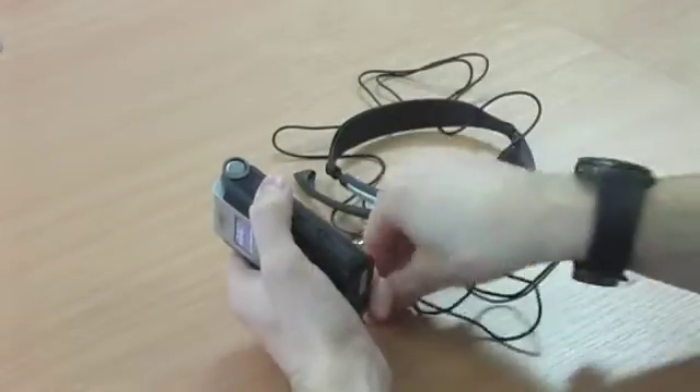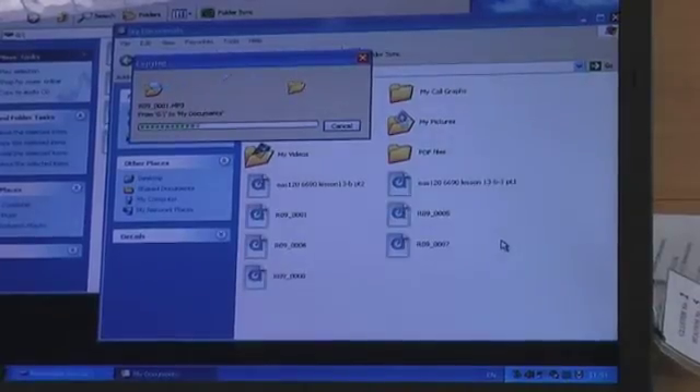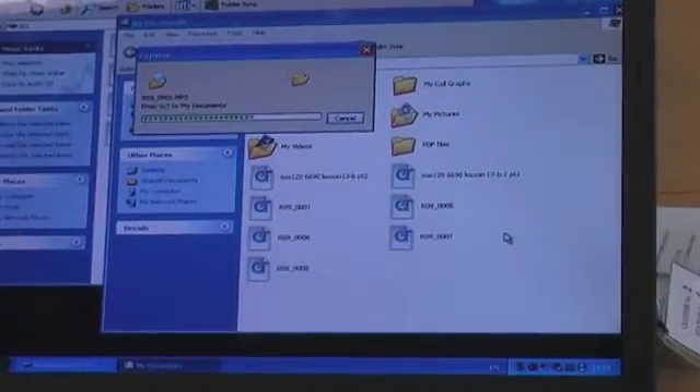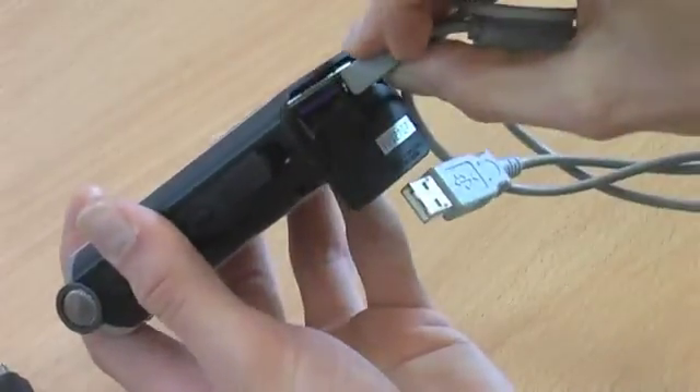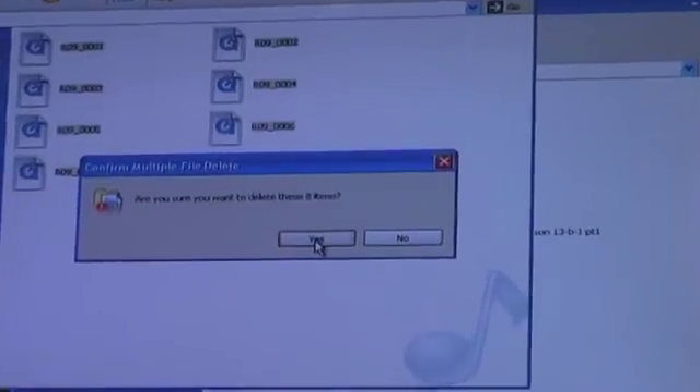To play back files, either connect headphones here at the side of the recorder, or transfer your files to a computer using the USB connection here at the bottom of the recorder. Use your computer to check that your files have been transferred and delete them from the recorder.